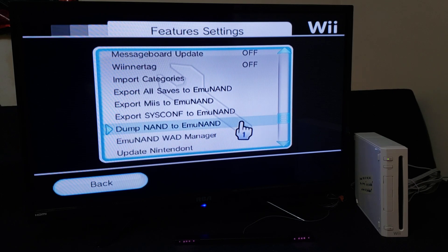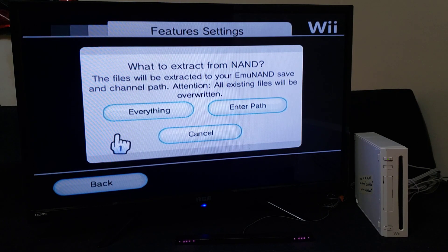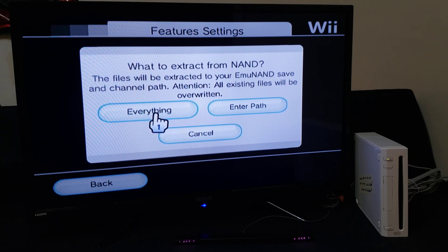Where it says 'Dump NAND to MU-NAND', press A. It says: what do you want to extract from NAND? The files will be extracted to your MU-NAND save and channel path. All existing files will be overwritten. So you just go to 'Everything', because you want to copy basically all your NAND. So press A.